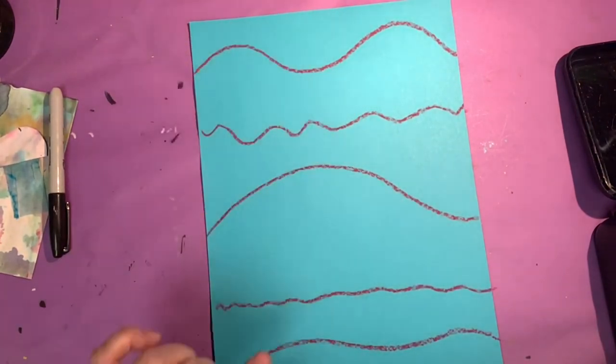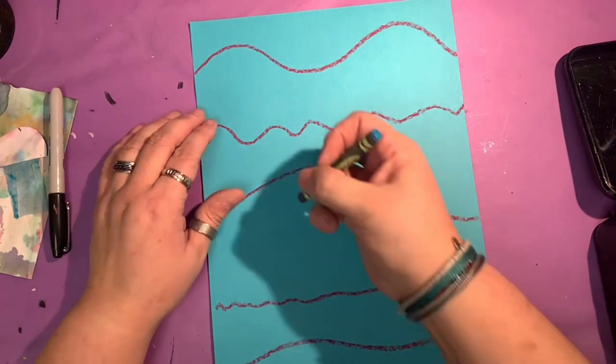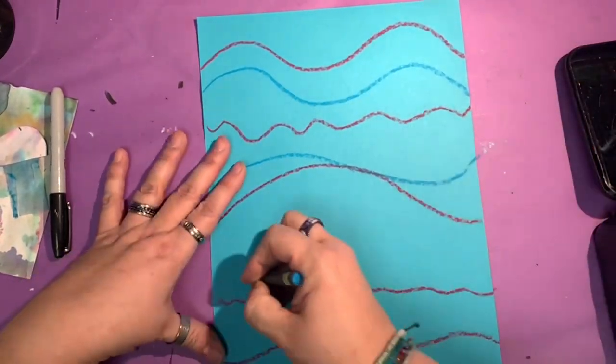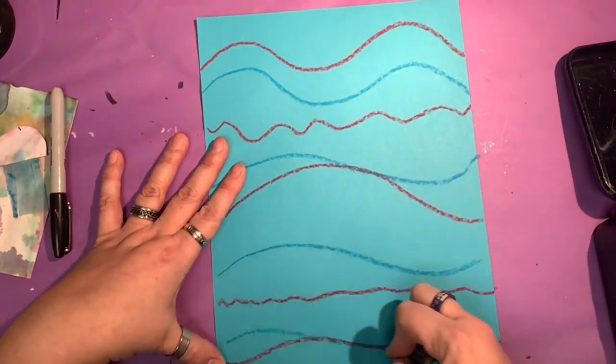One, two, three, four, five lines. Take another color and do a second set of lines. You only have to put three or four on this one. We're creating our ocean waves.